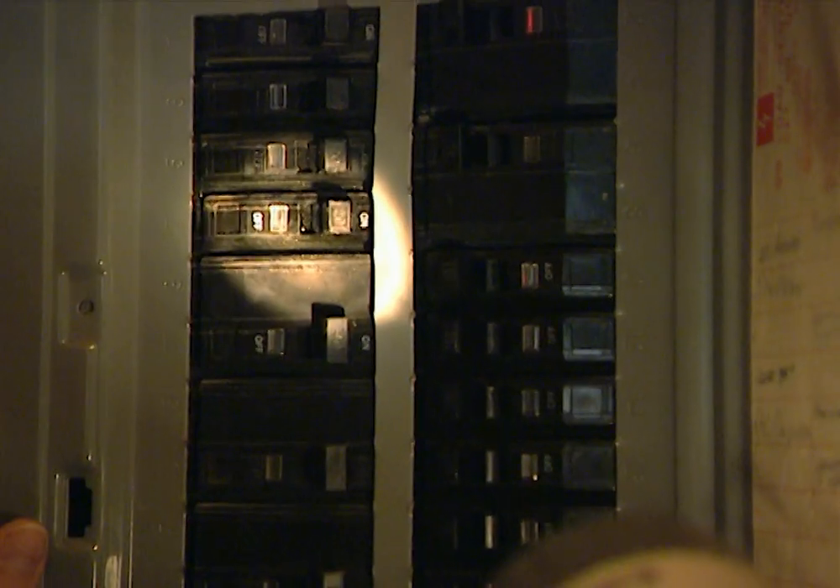First we need to go to the circuit breaker box. Remember, you must respect electricity — any time you're working with it, you've got to be sure you don't have any current to the circuit you're working on. This is the one right here.